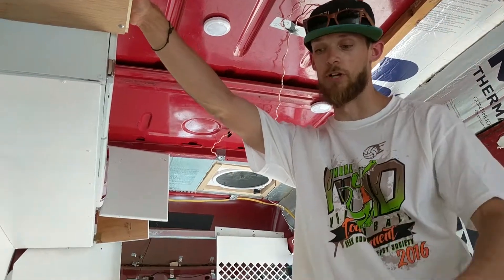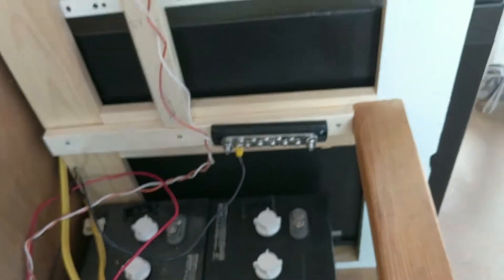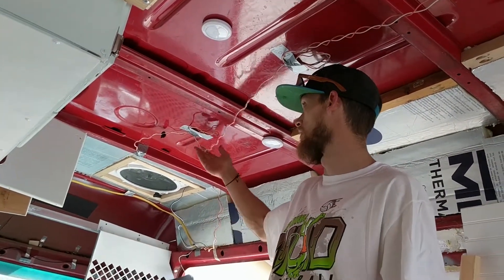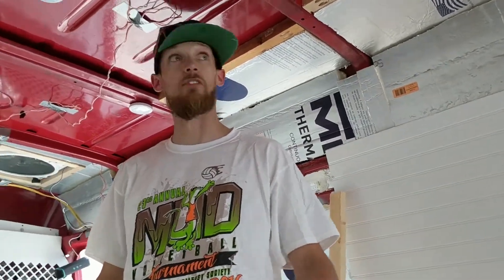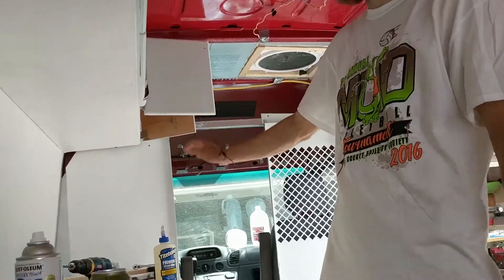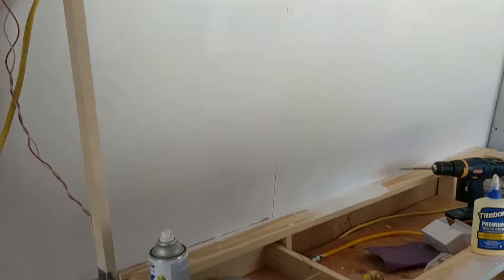Everything ended up fitting really well, so I'm happy with it. It's a little bit extra weight, but it shouldn't be an issue. I'm working on running wiring to approximate locations for everything — for the Maxxair fan, a light switch at the entrance, and all the lights. We'll have three LED recessed can lights in the ceiling, a chandelier LED light over the table. I also need to run wiring for the microwave, fridge, 12-volt sink pump, and outlets.